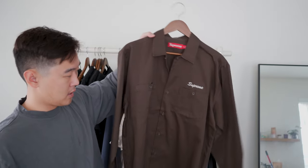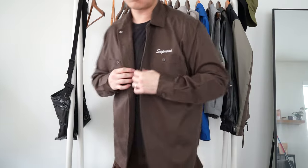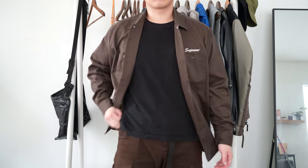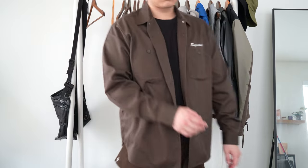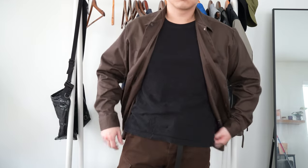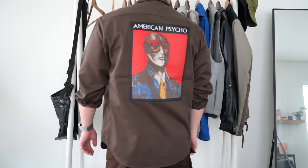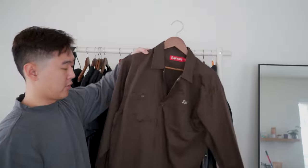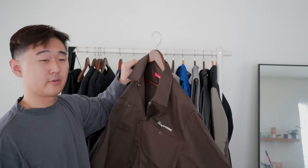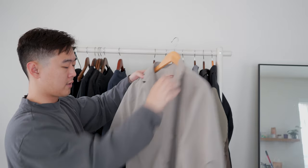Next up is another Supreme pickup — this is a Supreme work jacket with the American Psycho print on the back. I really liked the American Psycho motif they used this year and genuinely thought it was one of the best items of the entire season. It uses the original book cover — very punk, very dark tone. The work jacket is not super heavy; I do wish it were more of a moleskin, but it's relatively lightweight. I'm very happy with this pickup, especially in the brown color. They released a T-shirt of it too, but I was much more interested in the work jacket.